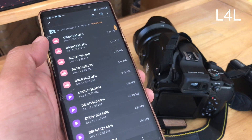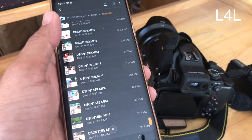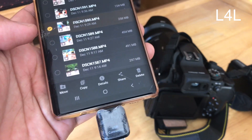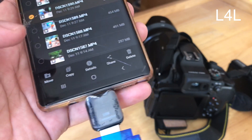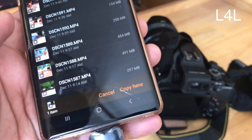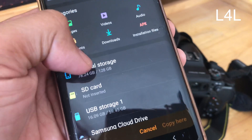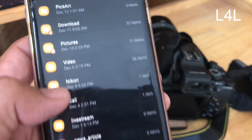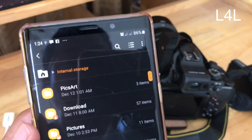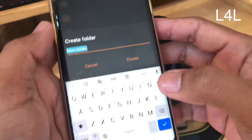Here are all the videos you have taken. You can select which video you want to copy — for example, I want to copy just this one video. You can choose 'Copy' or 'Move' — if you don't want to keep the file on the camera, use 'Move.' Then go back to the internal storage, which is your phone storage, and navigate to any folder you remember or create a new folder by tapping and naming it, for example 'from camera.'